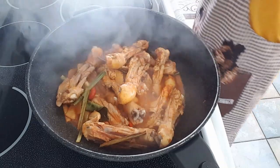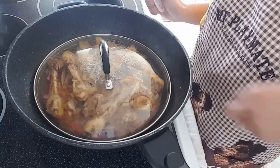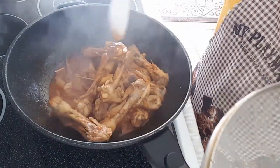Lower down the heat, cover, and let it simmer until it's cooked. After 10 minutes or so of simmering, voila!